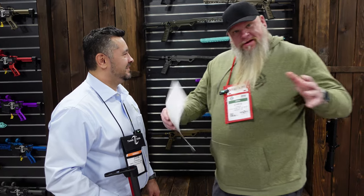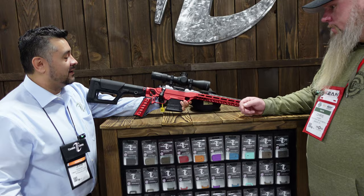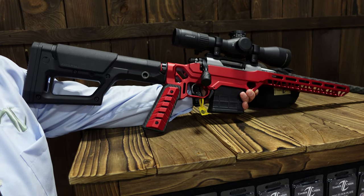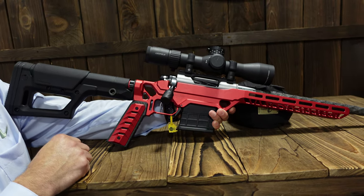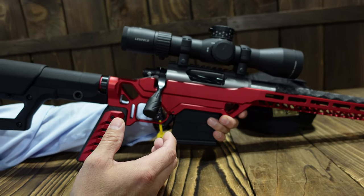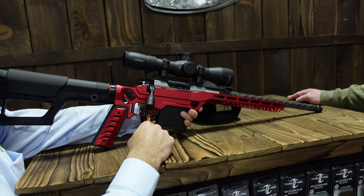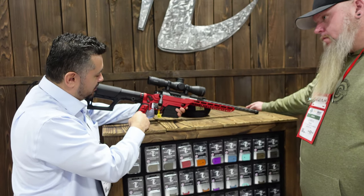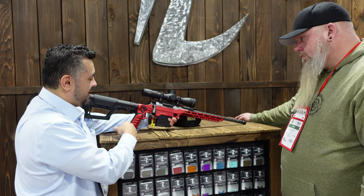We're going to show you what one looks like assembled. Here's an example — AI mag on a built chassis. We have a supplier we work with for some of our carbon stuff; this is one of their actions, but it really lends itself well to putting this type of platform on there. Some guys asked how wide a barrel can fit — typically as long as your action drops in, approximately 1.35 inches or less. The through holes, the blind pockets, and different design details we've done have really allowed us to hopefully have a lot of people build really solid guns.